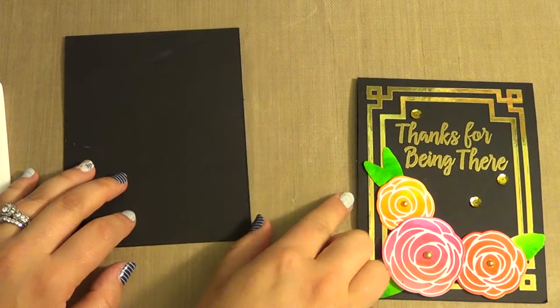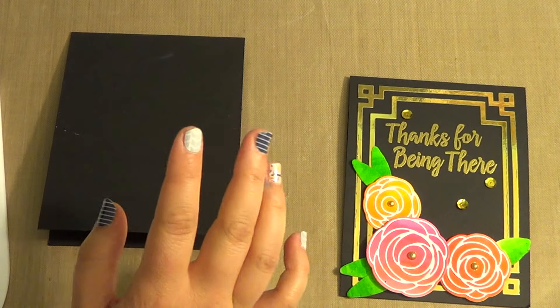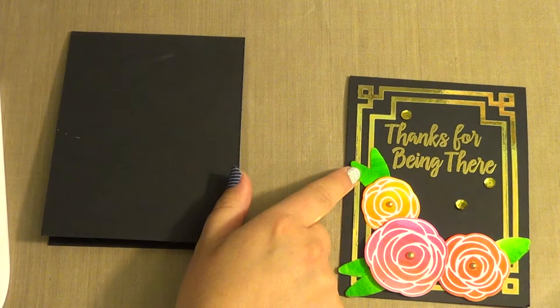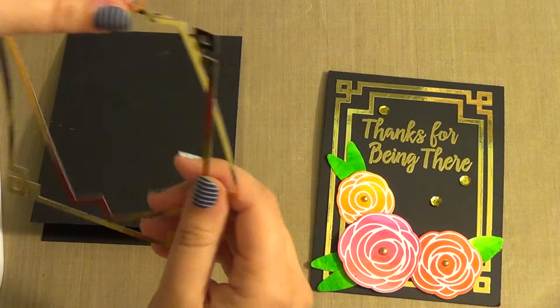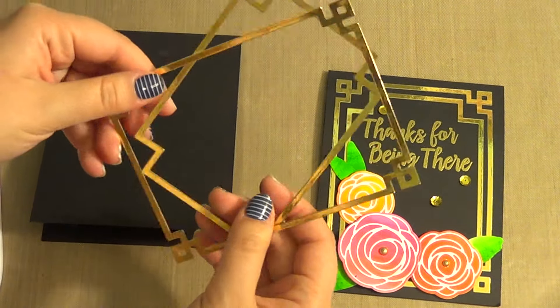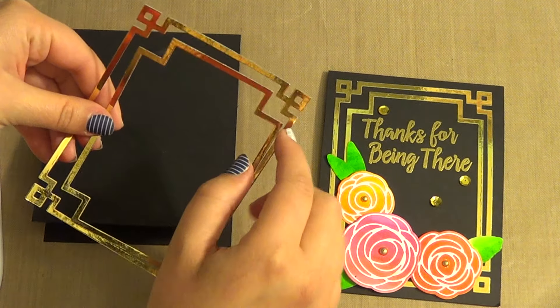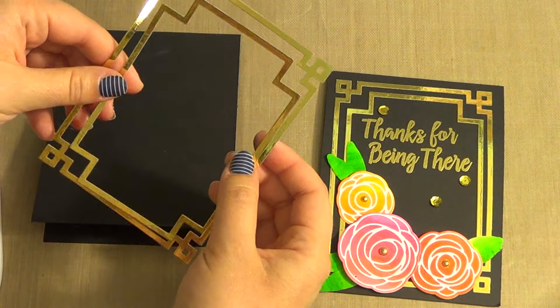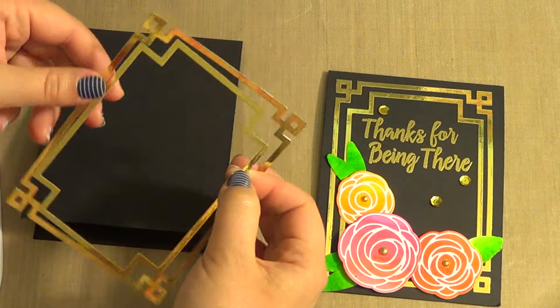I have these frames on here and this is cut using the Deco Cover Plate from Paper Trey Ink. What I did was I ran it through my machine using gold foil, already done to save time. I took the outer frame, there's another frame that goes in here but I used it on a different card — you'll see that in another video. And then I used the inside most layer.